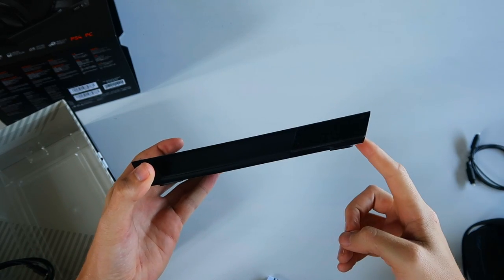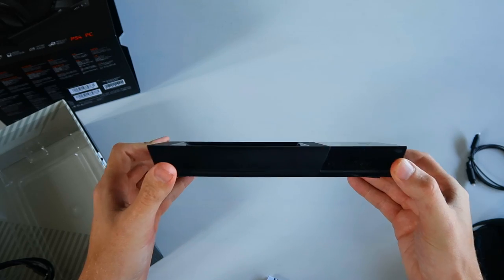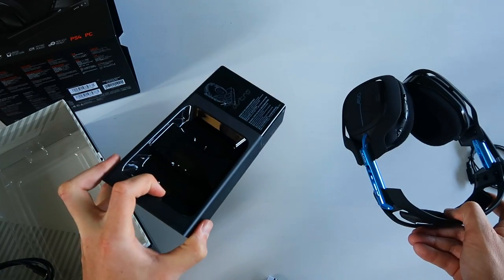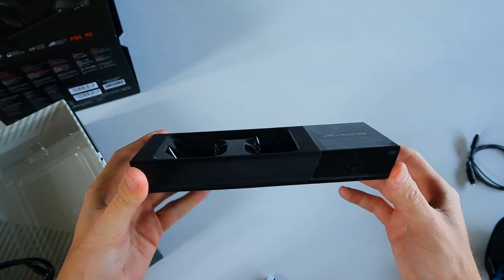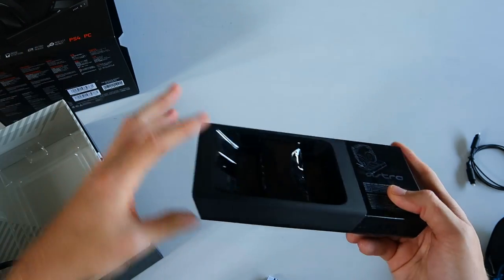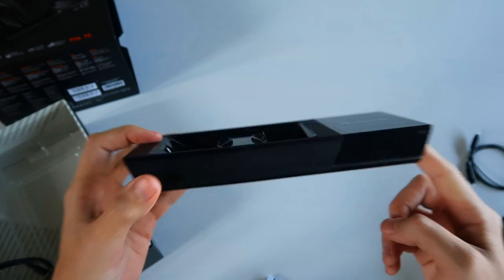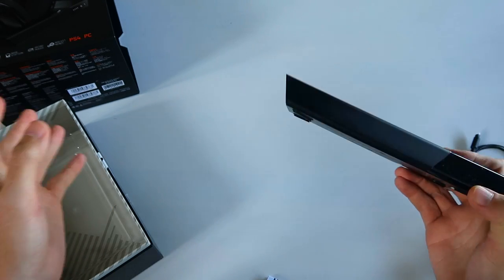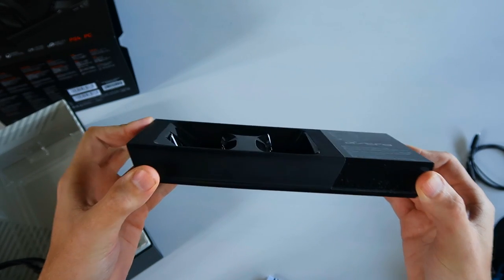Before we dive deeper, I want to address a major question. This headset is blue which implies PS4, but this headset is compatible with any base station. It'll work with this one or one from an Xbox edition. What makes it console-specific is the base station — this PlayStation 4 edition has internal components that allow it to communicate with the PS4 and enable voice chat. If you get the Xbox edition you get the same-looking unit but with internal components that communicate with Xbox. Game audio comes in through optical or USB, so you can get game sound from both consoles and PC, but you need the specific base station for voice chat on a given console.